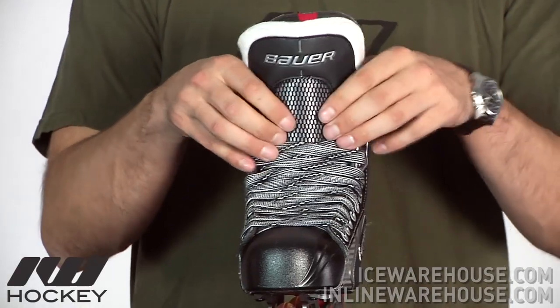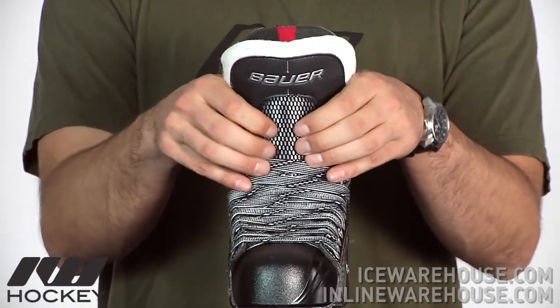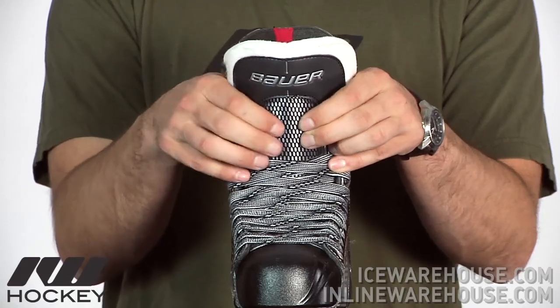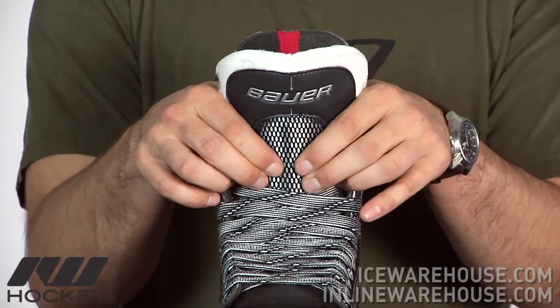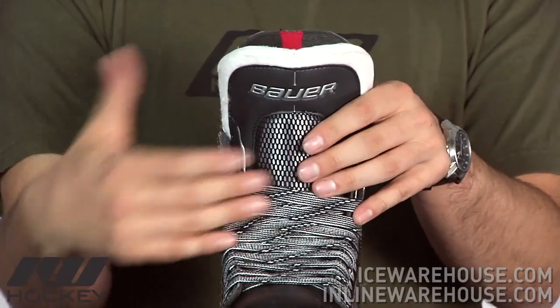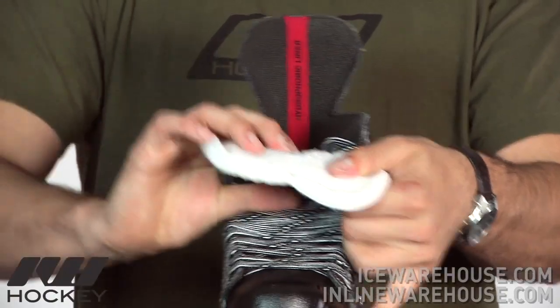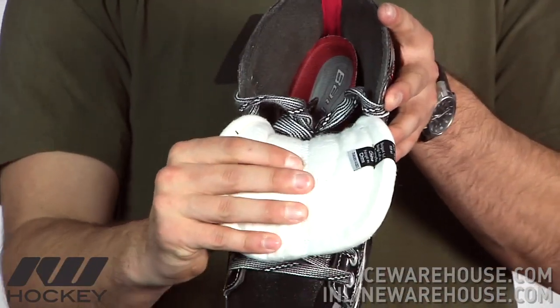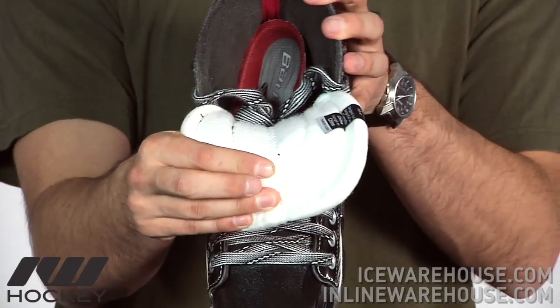Going back to the front of the skate, the tongue they're using on this is a bit beefier and thicker than what you saw on the 4. You're going to have a lot thicker foam in that lace bite area to give you more protection against lace bite as well as a stray shot or slash. This is a fairly traditional tongue — white felt, stitched right down the center, so it wraps around the ankle giving you a nice comfortable traditional feel.